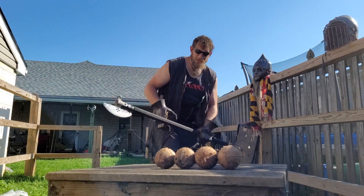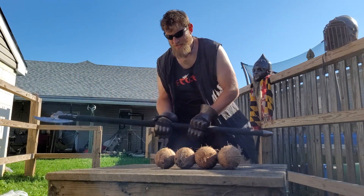I've got a lovely bunch of coconuts, diddly-dee, there they are, standing in a row.